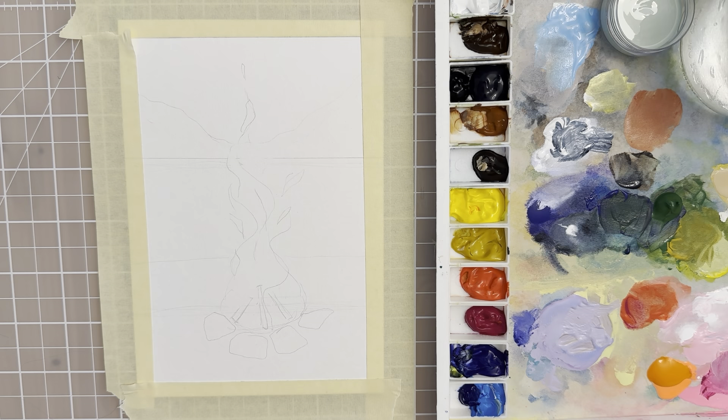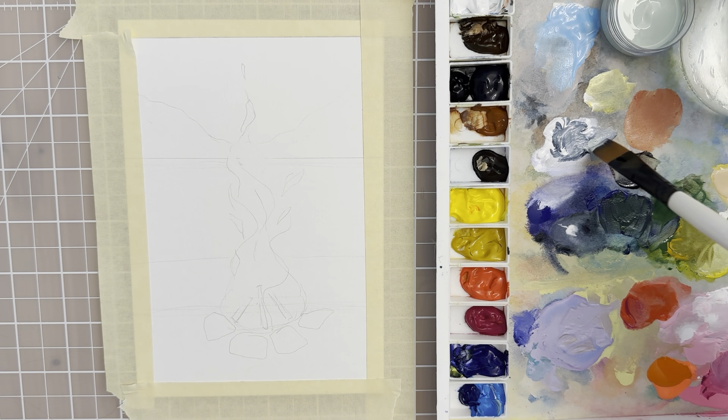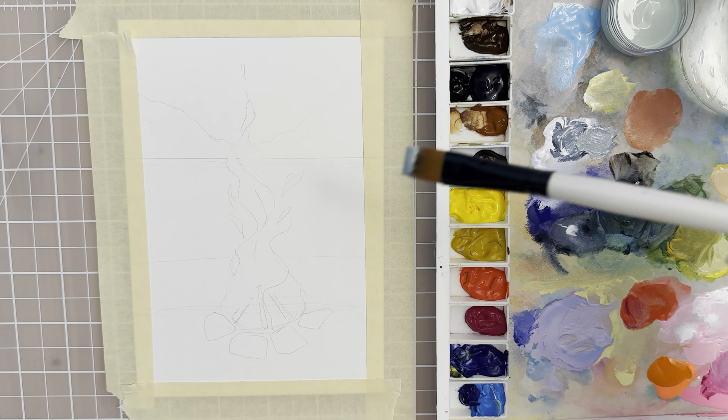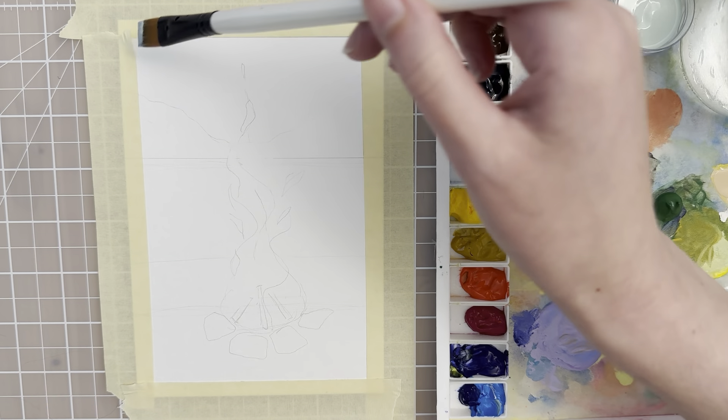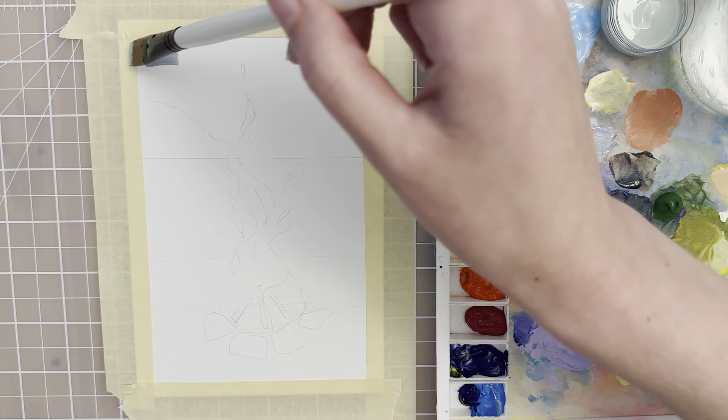Let's start with a size 12 flat brush and we want to do the background first. I'm going to take a little bit of this teal, pale teal color and mix it in with some gray — which is just a Payne's gray and titanium white — and I'm going to put that in the background. Also tape off your edges with some masking tape.